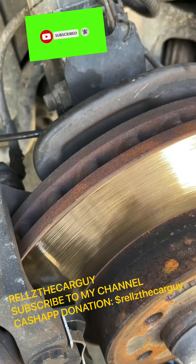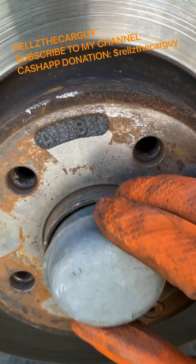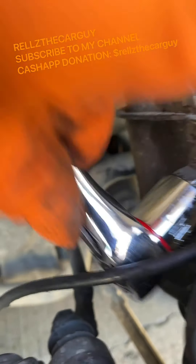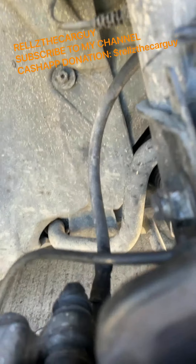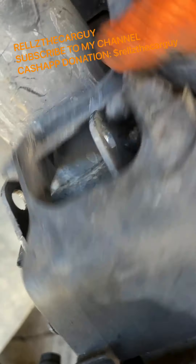I took this cap off. These two bolts are 14 millimeter — it's 13 sixteenths. Set it up like so, just to hold that side. I had a 14 millimeter on this side, the top and bottom one. But don't take them loose just yet — pull this little pin out, loosen this up so it'll have wiggle room.